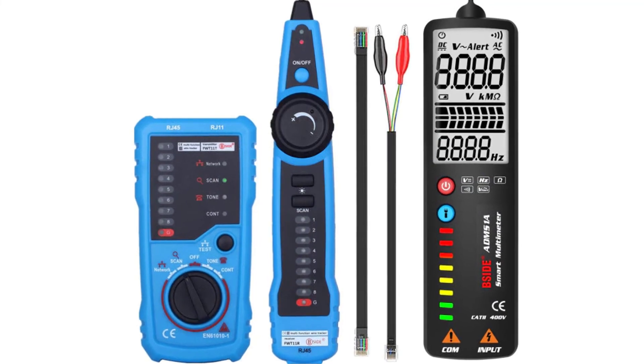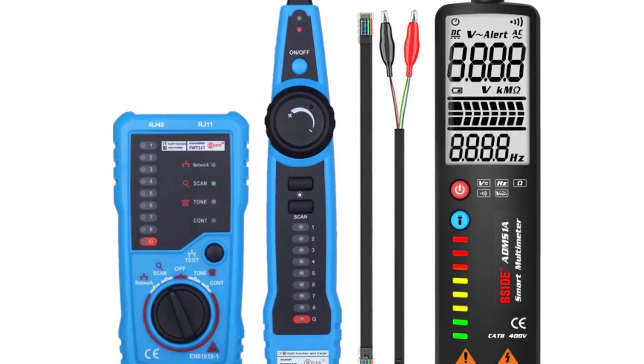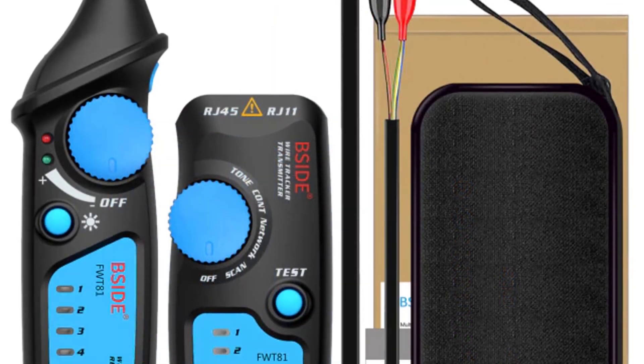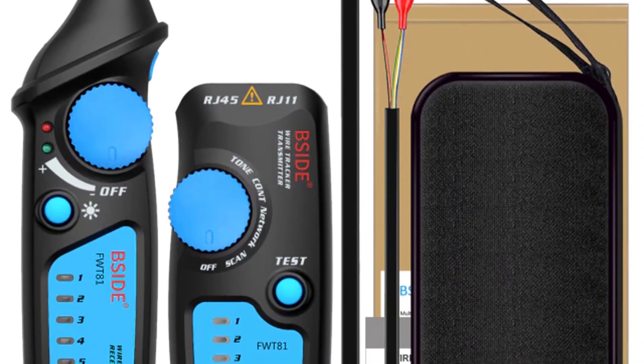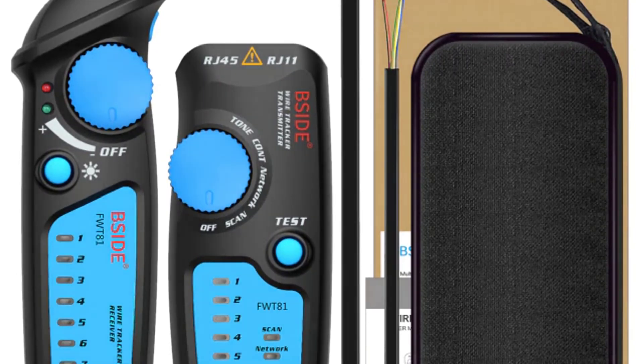The Bside FWT11 is a professional wire tracing tool. With it you can quickly find cables, detect miswiring, and identify all kinds of wiring faults such as wrong wiring, single wires, blind cables, reversed wiring, short wires, and line loops. It is easy to use and very fast, and will greatly facilitate network installation and maintenance. Thanks for watching — subscribe to the channel to get the latest product reviews.